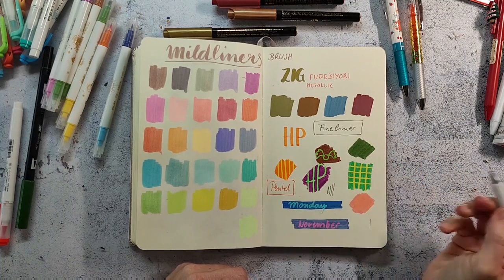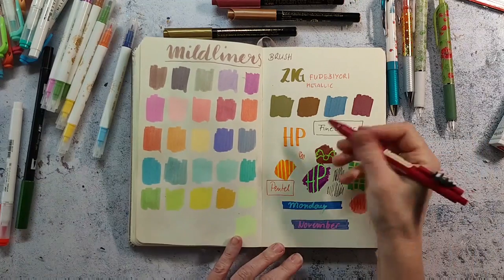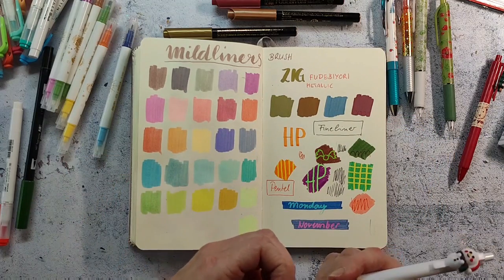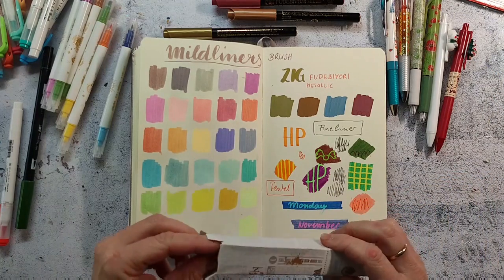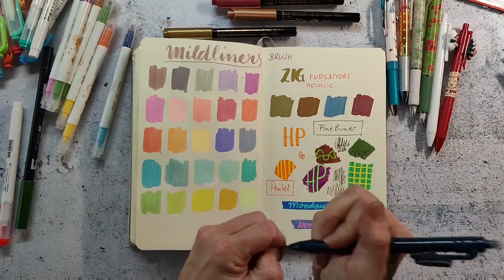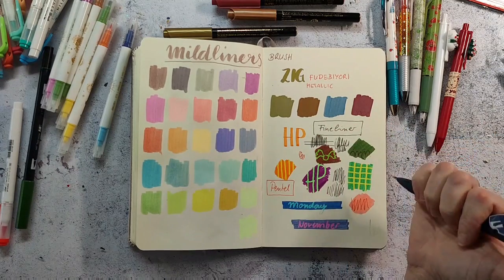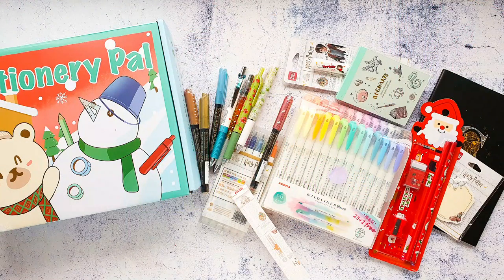The next two are also from Pentel and are called Pentel WeFeel — they also have a 0.5 tip and they look like a gel pen but they go on differently. I really like them just for writing down notes and they are super pretty. Finally I have one of these Harry Potter pens, which is also a ballpoint pen in black — I have one Ravenclaw and one Gryffindor. I think that was everything from this order. I hope you enjoyed the video and don't forget to check out the Black Friday deals over at StationeryPal. I wish you a lovely rest of the week and we will see each other here on Saturday — bye!